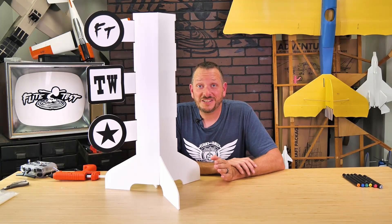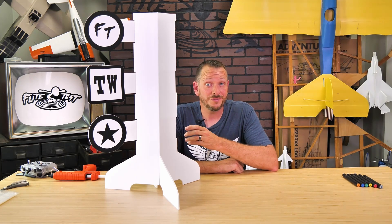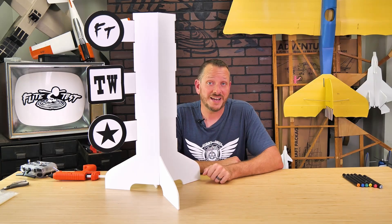Hey friends, welcome to Flight Test Tech. I'm Josh. Today we're going to be showing you how to build the FT Dueling Tree. This FT Dueling Tree is an absolute blast, especially when you're flying with your friends with either Tiny Whoops or Emax Tiny Hawks.